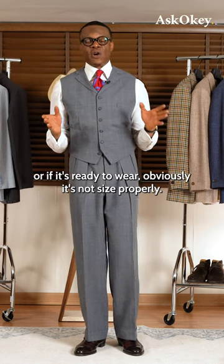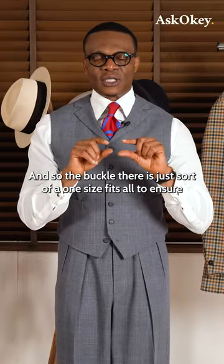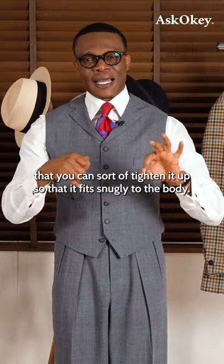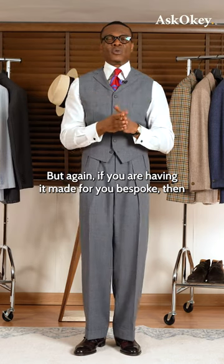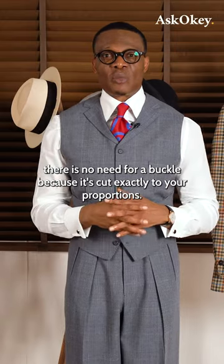If it's ready to wear, obviously it's not sized properly, so the buckle is a one-size-fits-all solution to ensure you can tighten it up so that it fits snugger to the body. But if you're having it made for you bespoke, then there is no need for a buckle because it's cut exactly to your proportions.